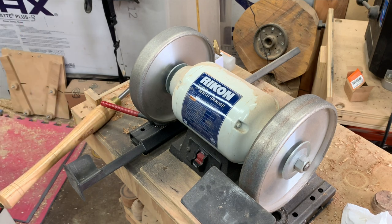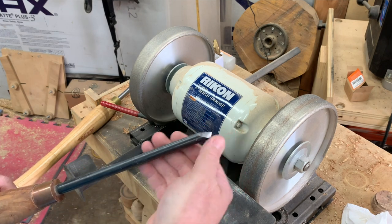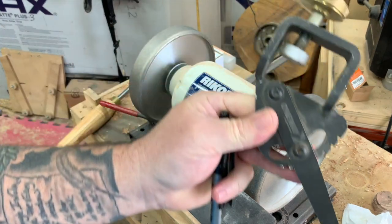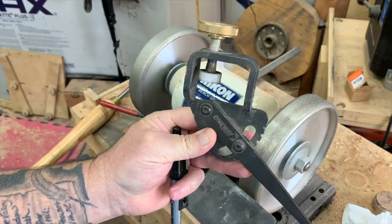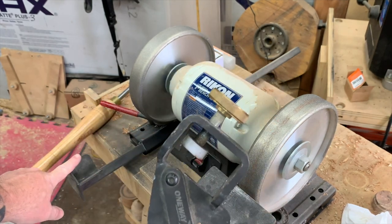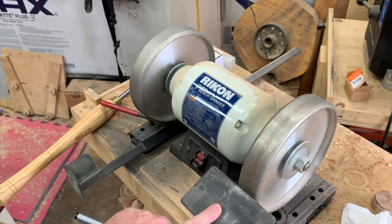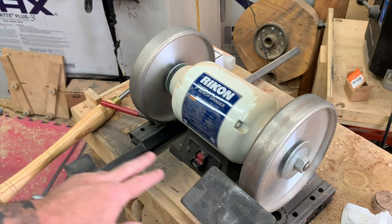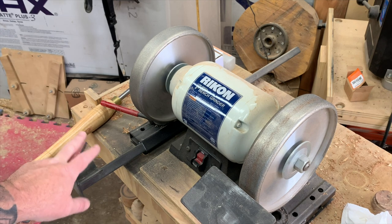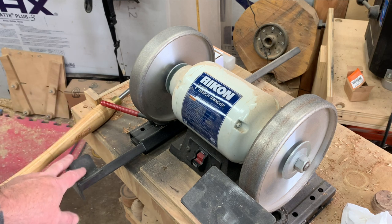The first thing you want to do as you're sharpening your tools is you need to know the angle that you want. This is the VeriGrind from OneWay. It comes as part of a system — you get the VeriGrind, the holder that goes with your grinder, and you also get a rest. There'll be a link in the description. This is all part of a system designed to allow you to have consistent sharpening angles every single time.